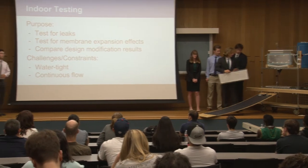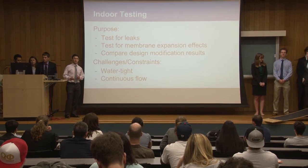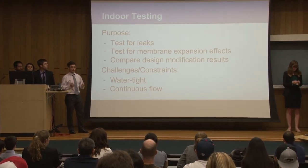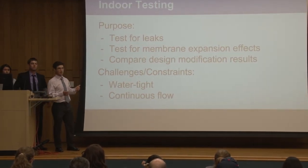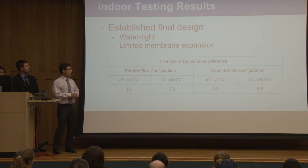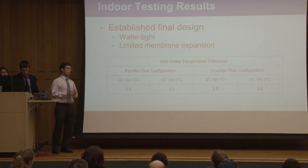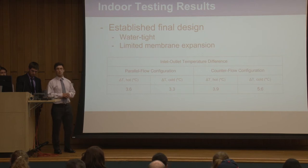Our group conducted several indoor tests throughout the semester. The primary purpose was to test for leaks and to test for the expansion effects that the membrane would have on our distillate, which would eventually yield our final design. The main challenges were getting the unit to be completely watertight and achieving continuous flow after pumping the water. Our tests yielded four iterations until we finally reached our final design, where we made the unit completely watertight using structural support on the aluminum sheets and high-strength adhesive.